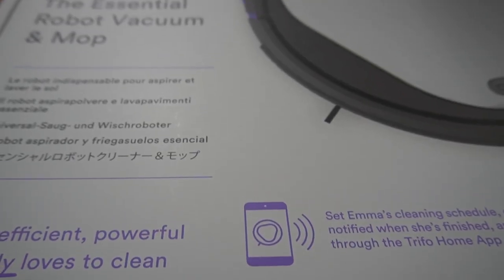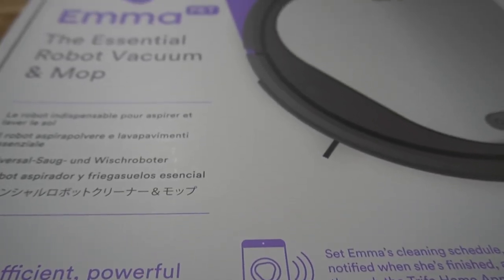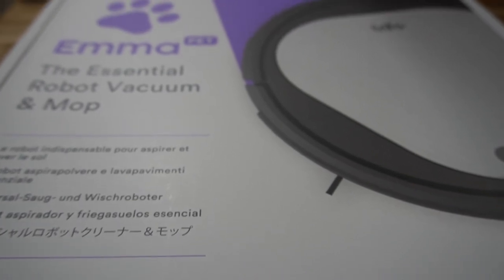So guys, check this out. It's the Trifo Robot Vacuum and she's called Emma. Now, these robots have been around for a while. We've seen a lot of robot lawnmowers and now vacuums. Trifo sent me Emma to review. However, if you watch my channel, you'll know that whether I'm sent something or whether I buy it myself, you're always going to get an honest review from me — good, bad or indifferent.